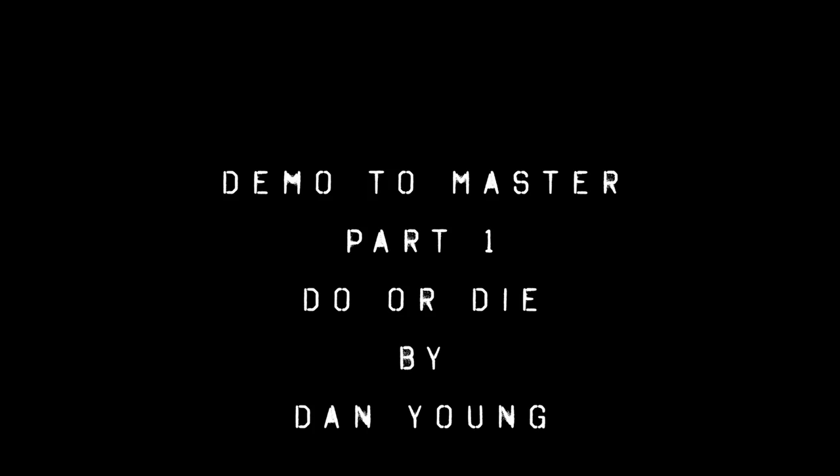That was our first video — Demo to Master: Do or Die by Dan Young. Thanks a lot for watching. Please subscribe to the channel, we appreciate your support. Hit the like button, it does help us out. Feel free to leave a comment — we'll be glad to answer. Hitting the notification bell will let you know when we have more content like this. Stay tuned for part two of Do or Die Demo to Master, where we'll delve into all the new keyboard parts.